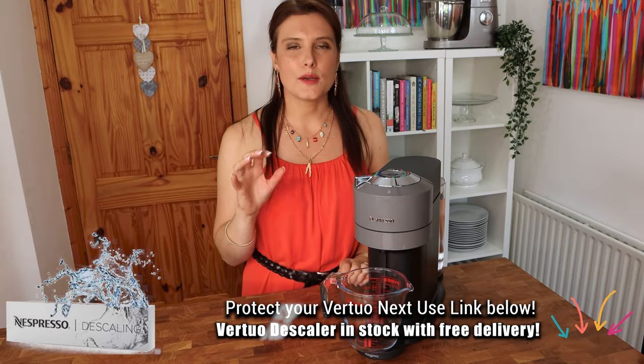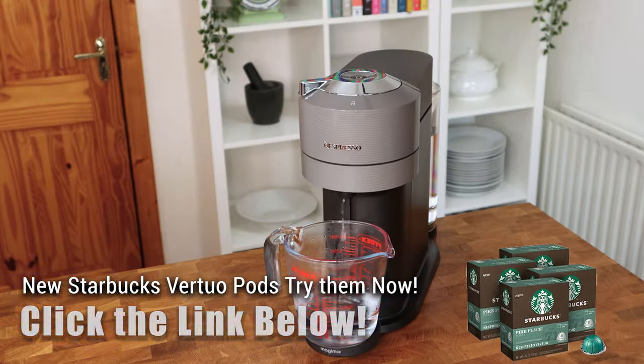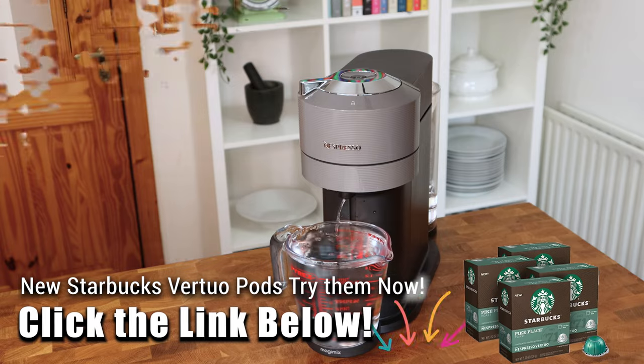The cleaning cycle will take up to five minutes, so I'm just going to leave it to do its thing. And that's the cleaning cycle all finished.